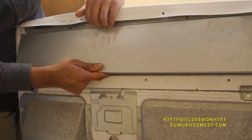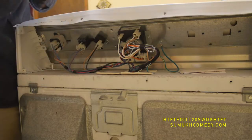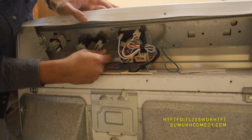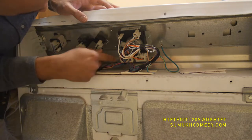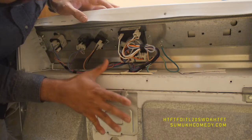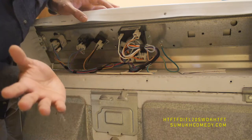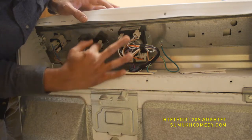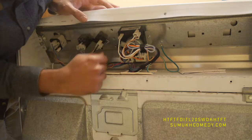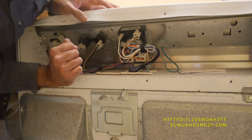Once you remove all the screws, you'll be able to pull up on this portion of the console to remove this part out. Then you can see here — this is where the timer's at, all the connections to the timer. There are a lot of cords here, so in advance, go ahead and take a photo of this, so you have it for when you're pulling everything out and putting in the new timer, ensuring you're putting the cords into the right place.